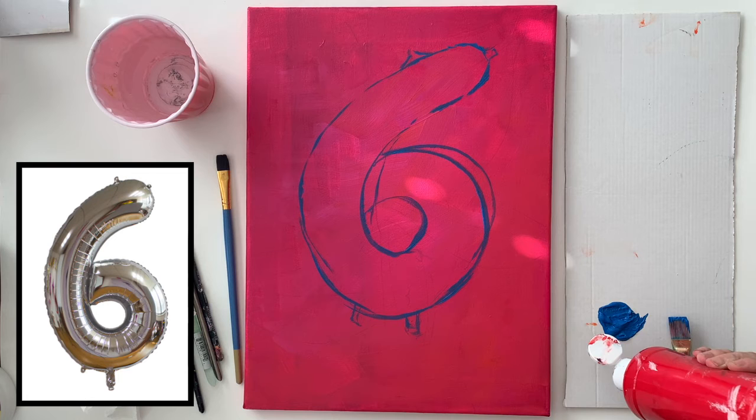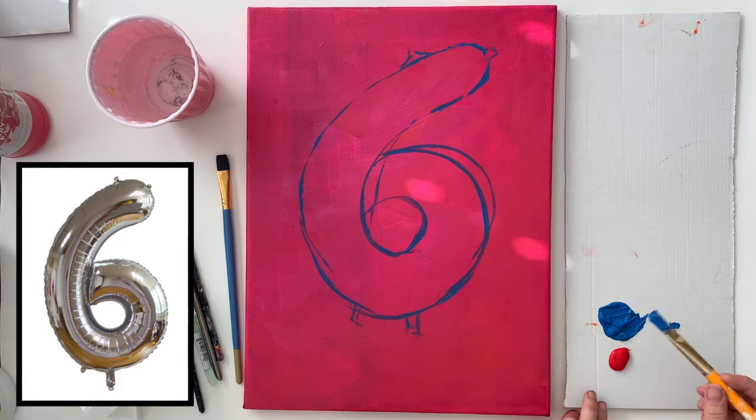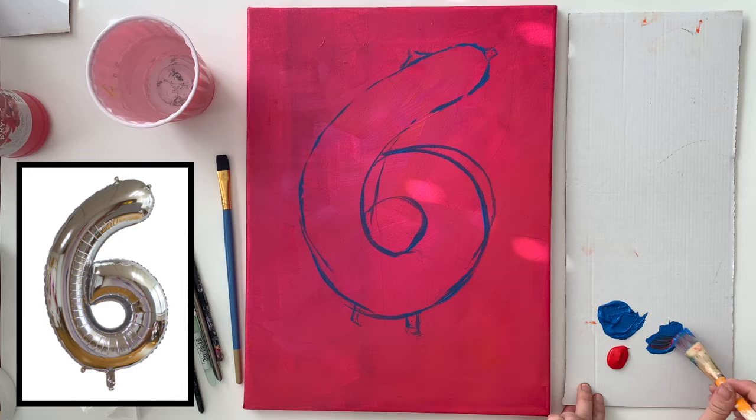Now I have the general outline of what I'm going to paint. Next I'm going to start by painting the darkest shadows. I'm going to exaggerate my colors in this painting because the colors on the reference image are very subdued. I'm seeing a lot of purple, some light blue, some yellow in the balloon, as well as gray. Even though the balloon is actually silver, there are a whole bunch of different local colors on the balloon.